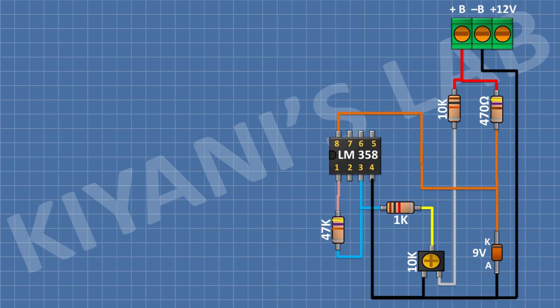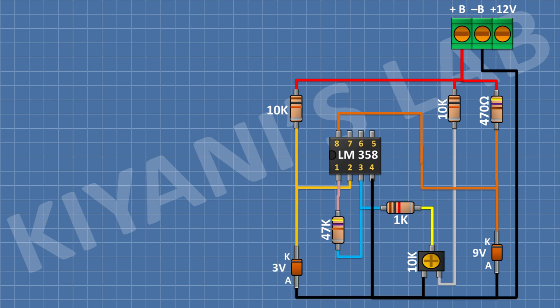After that I'm gonna connect a 10k resistor with one pin to pin 2 of the IC and the other pin to positive supply. After that I'm gonna connect a 3 volt Zener diode with its cathode to pin 2 of the IC and its anode to ground.